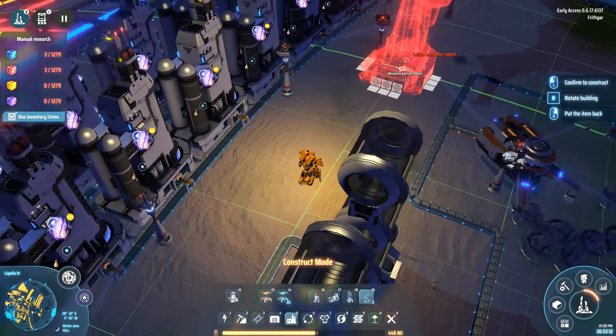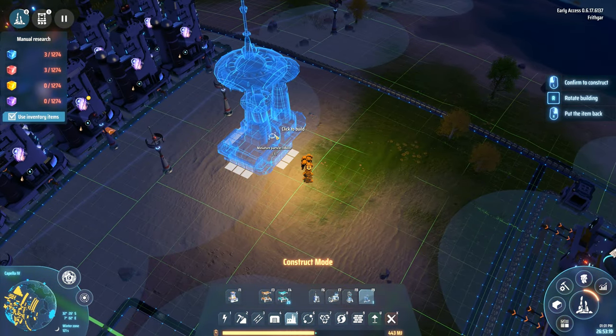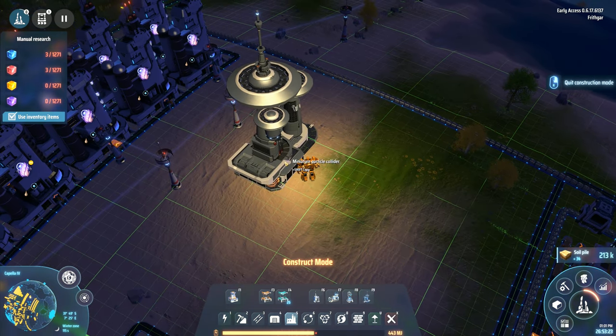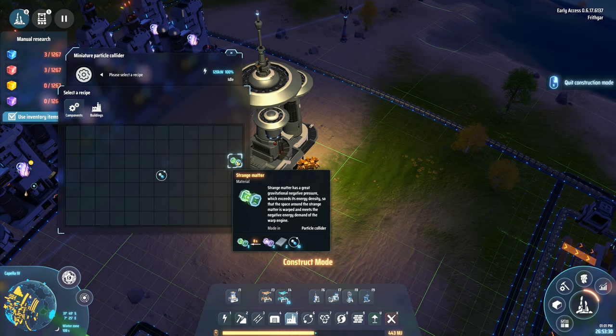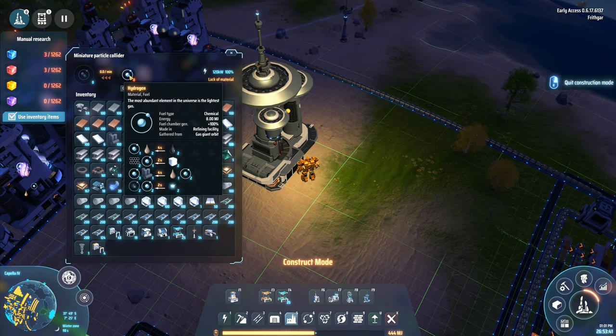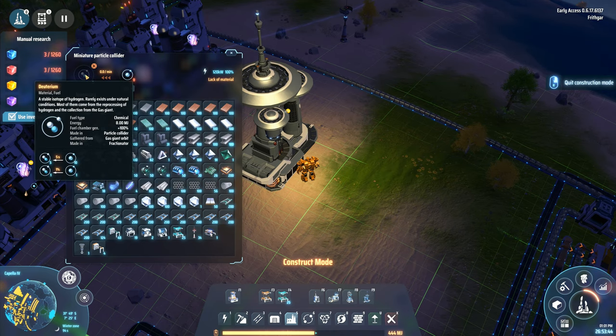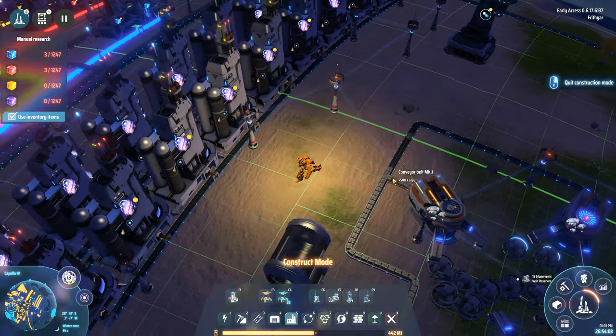Strange matter takes deuterium, iron, and those little particle container things and combines them together. And then there's deuterium over here. So the recipe I need is: 10 hydrogen into 5 deuterium, and then there's a 1% chance of 1 hydrogen into 1 deuterium. I'm not quite sure how this exactly works, but I've got a rough idea.